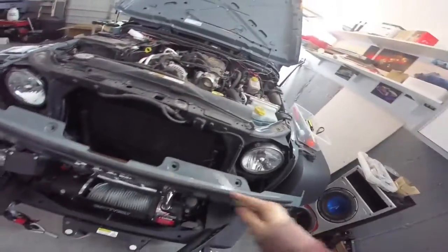Devin and I got the entire intake done — all the stock stuff out. The grill came off. It was just a couple of body clips, which are a pain in the ass to deal with.